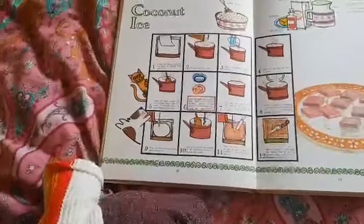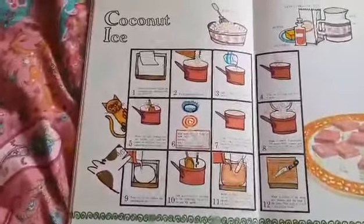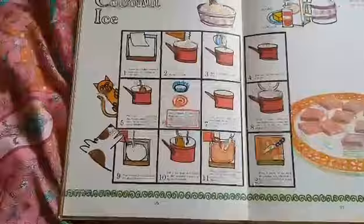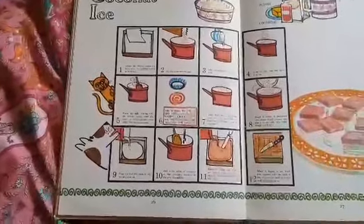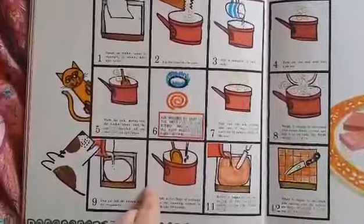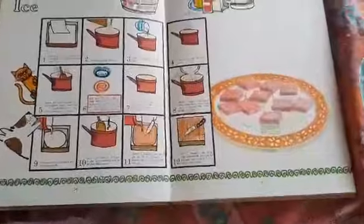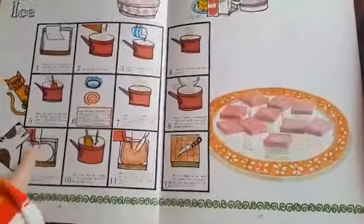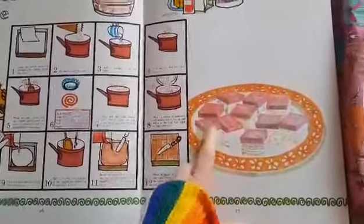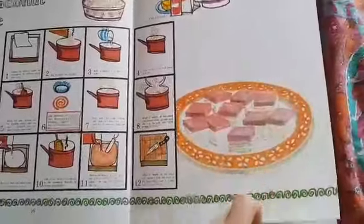Coconut ice. I made this yesterday. They used desiccated coconut, and so did I, and milk and butter and sugar — though the butter's just to line the dish. Mine was very yummy but a bit chewy. You do the white layer on top and then add some food colouring. My food colouring was red but it went all purple, which is still very pretty.